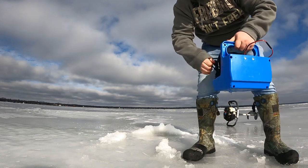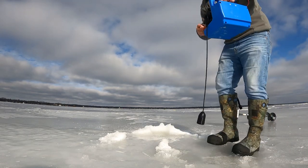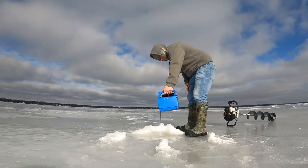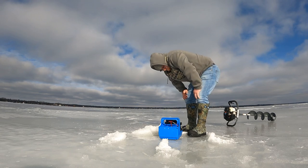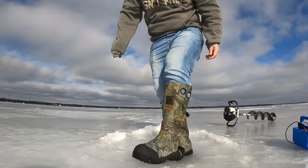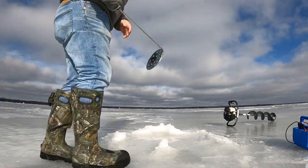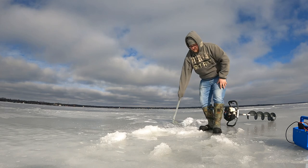Next, before I even clean out my hole, I like to take my Vexilar here and just make sure there's not straight weeds underneath me. Right here looks pretty good — looks like there's maybe a little bit of weeds in the bottom foot or so, which is kind of what you want. I'm going to clear out the hole.